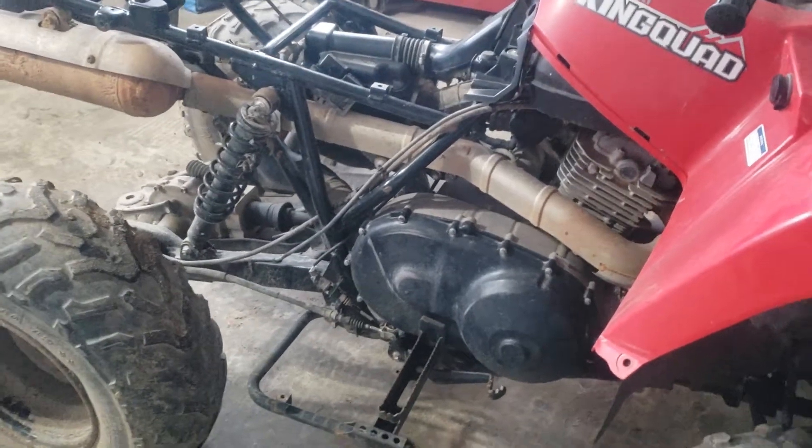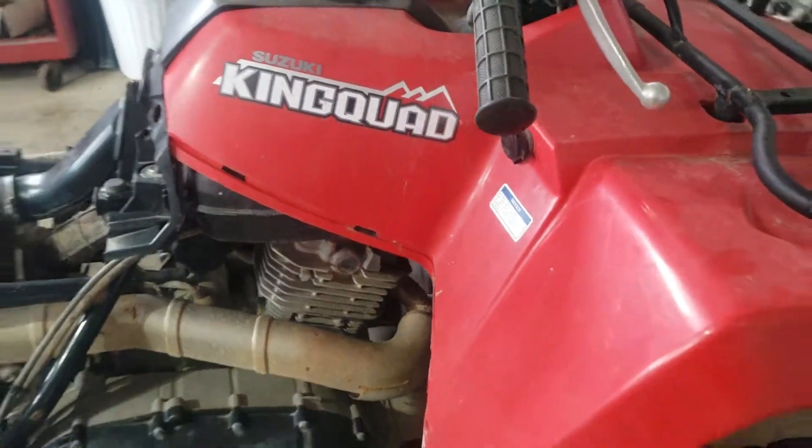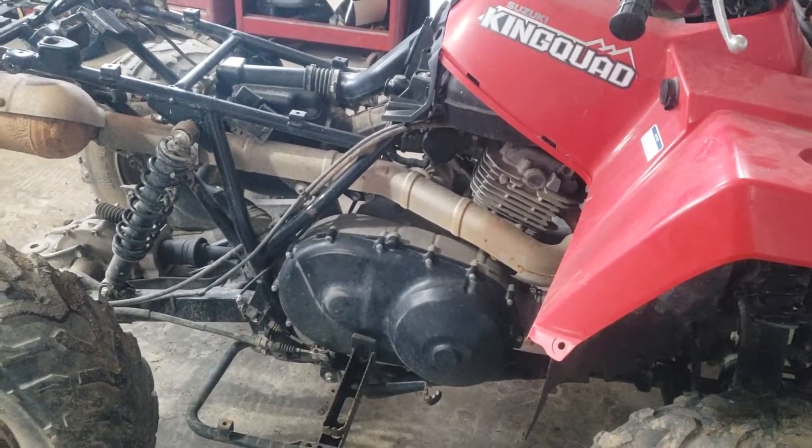So here is my 2015 King Quad — first look. I'll talk to you later. Please like, subscribe, and share. Thank you.